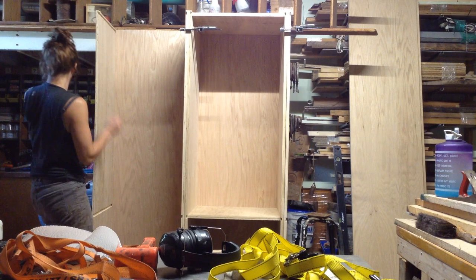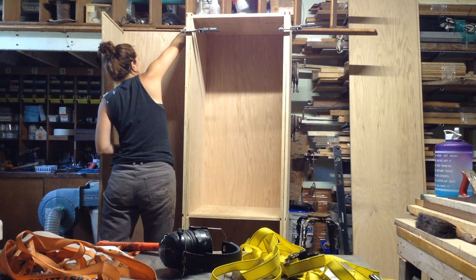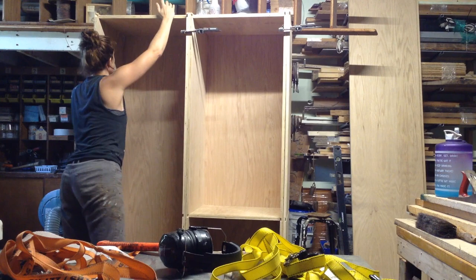Bigger cabinets like this — there's really no getting around the fact, especially working by yourself, that they're a juggling act to put together. But the process is the same for all three: putting the sides on, adding the top, the center shelf, and then the bottom, then clamping to let everything dry.